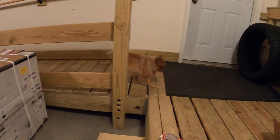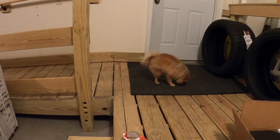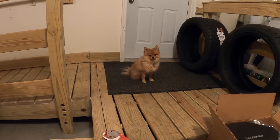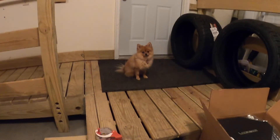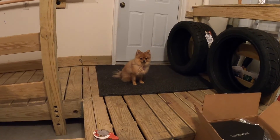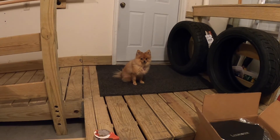Mylie, do you like that dad bought all these car parts? Do you like the wheels, Mylie? Are you a fan? Just nod your head — yes, yes. Not impressed. Okay, sounds good. Thanks buddy.